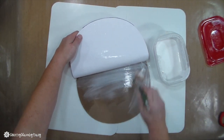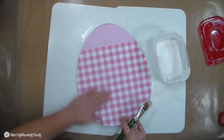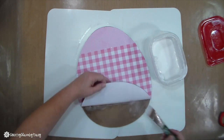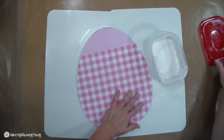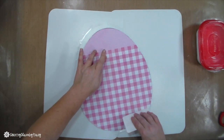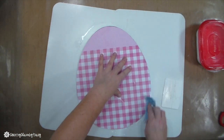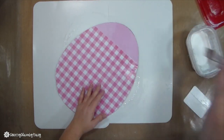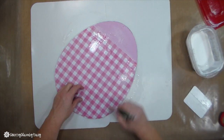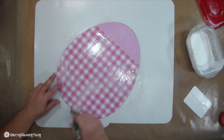I like to work in sections so that my Mod Podge does not dry out too quickly. I'm also using a squeegee to get out the excess Mod Podge so that I have a smooth surface. Then I add a thin layer of Mod Podge on top of the egg, because that gives it a shiny effect and seals it.